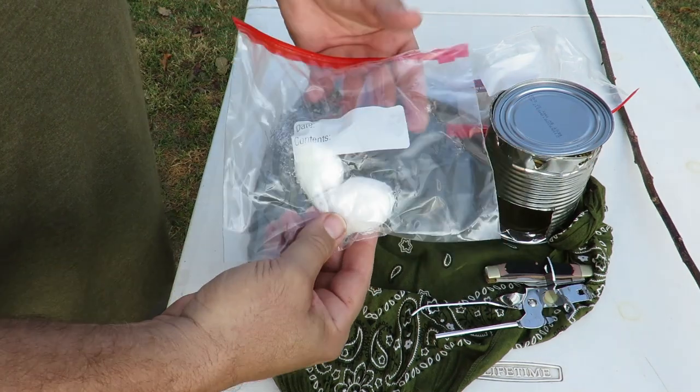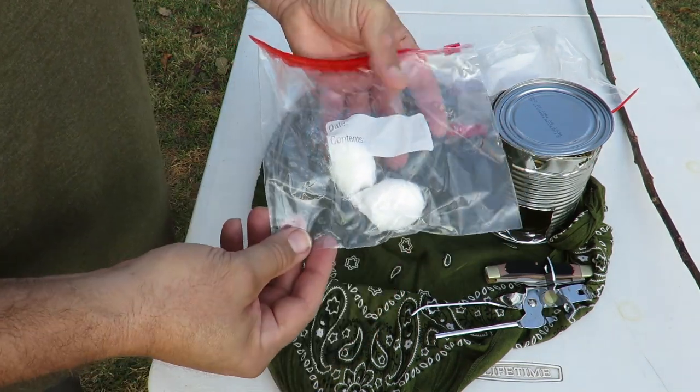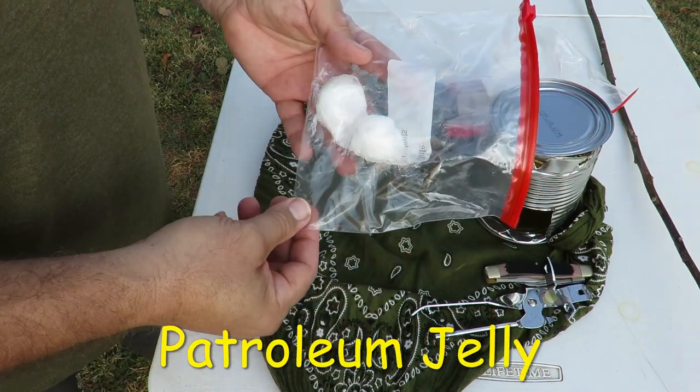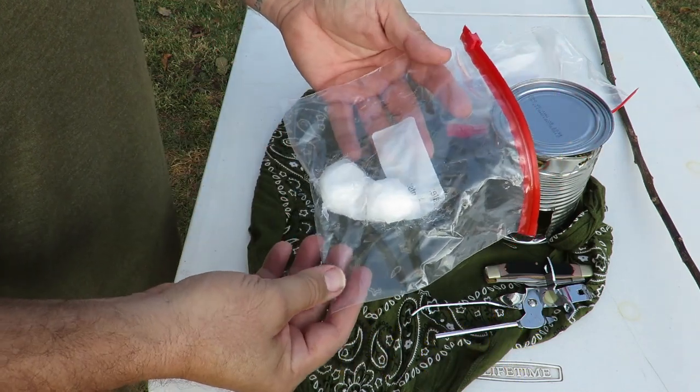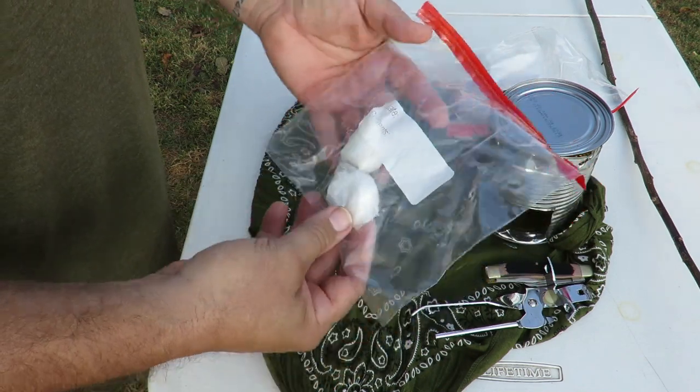I took cotton balls and wiped petroleum jelly on them, and we're gonna light those. I've heard they work really good — I've never tried it — but that's how we're gonna start the fire in the hobo stove today.